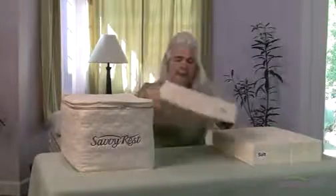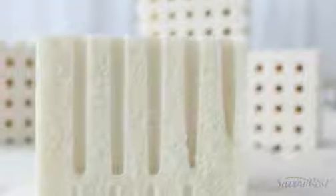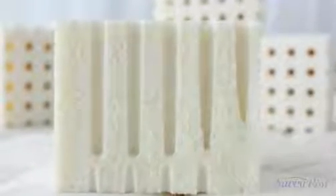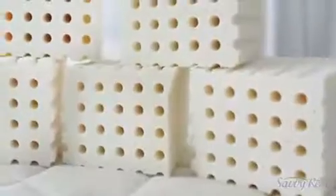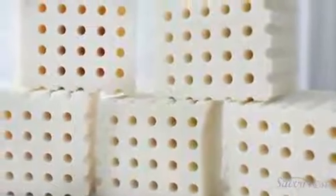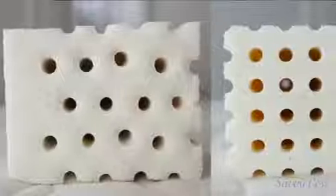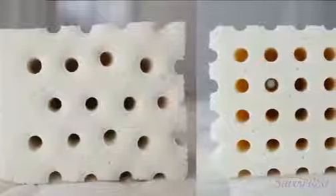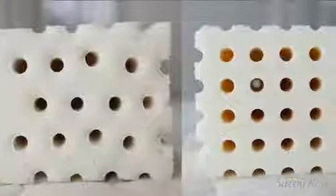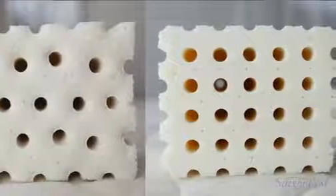This is a layer of Talalay. The Talalay process adds two steps not used in Dunlop. After the mixture is poured, the mold is sealed inside a vacuum chamber. The mold is also flash-frozen before baking. These steps create a very even consistency. One way to imagine the difference in texture between natural Dunlop and natural Talalay is to think of Dunlop as something like pound cake, and Talalay more like angel food cake.